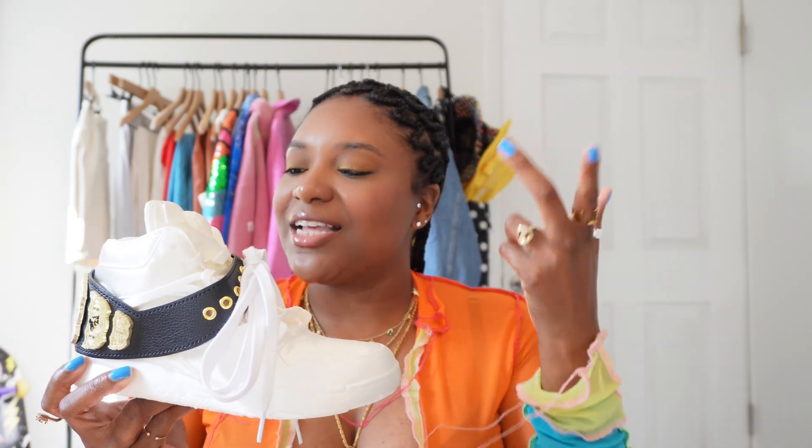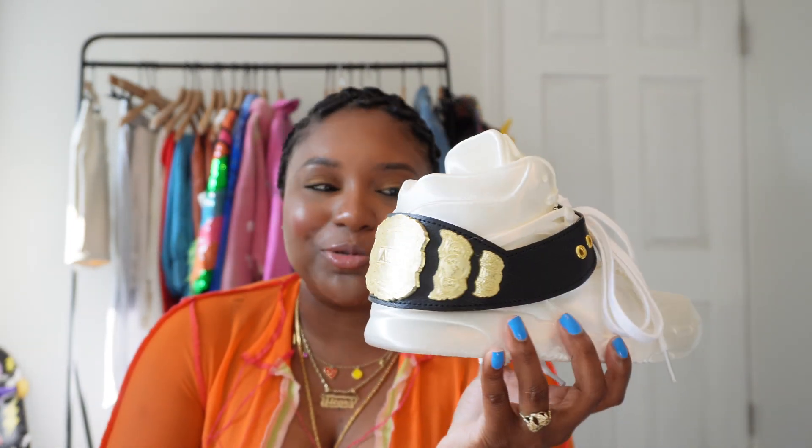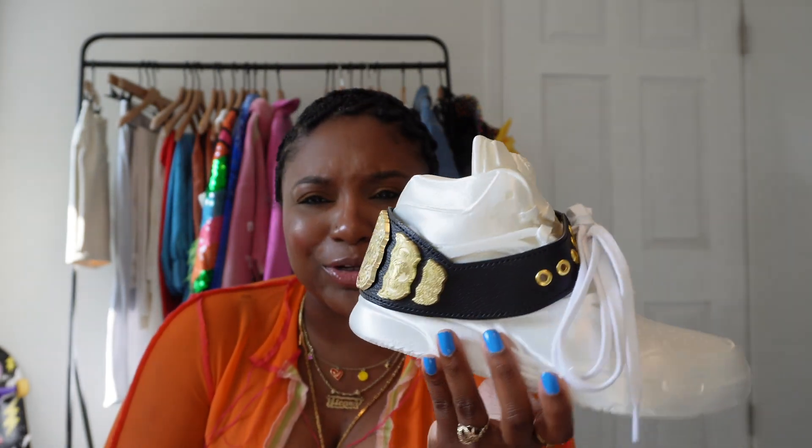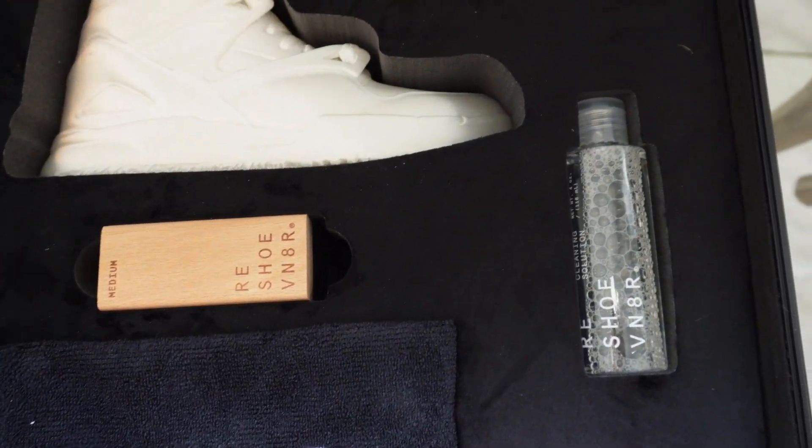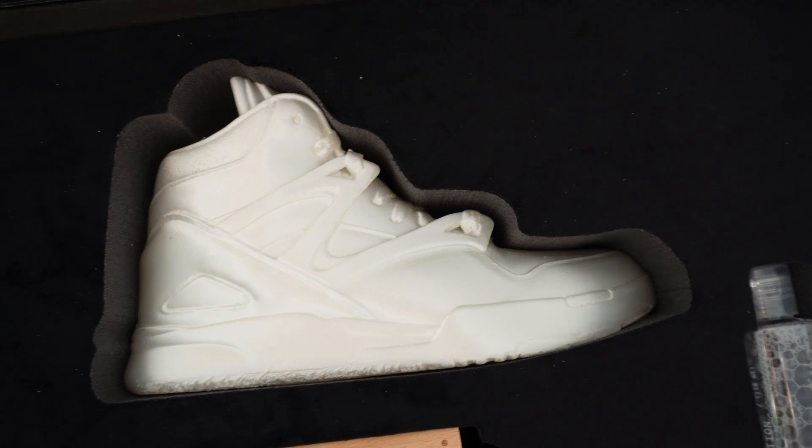I love this idea of taking someone's signature sneaker or a collab and making it into a mold — creating a special moment for people who love wrestling and people who love sneakers. This kind of ties both worlds together in a super cool and unique way. With it being real leather and all, they really put time, thought, and effort into creating this custom kit and experience, and I really do appreciate that.